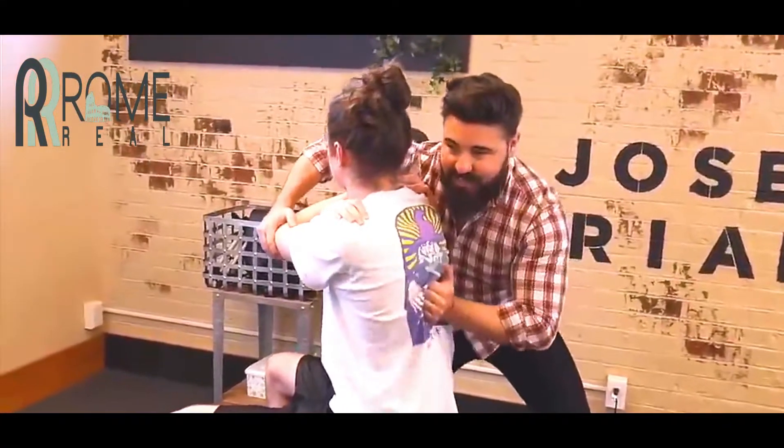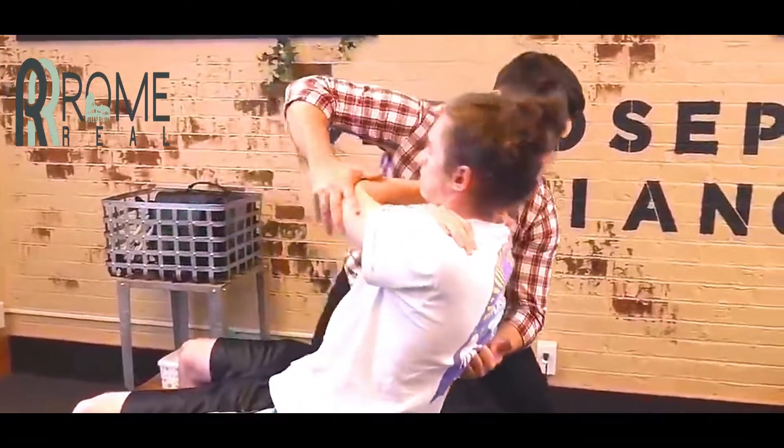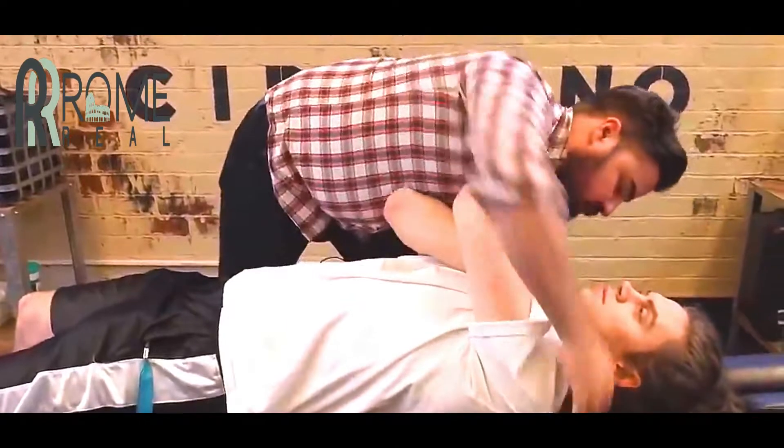Trust fall on me. Fall back. Squeeze your elbows together. There you go. I want you to take a deep breath in. I'm going to bring you down and exhale all the way out. All right. Clear enough.